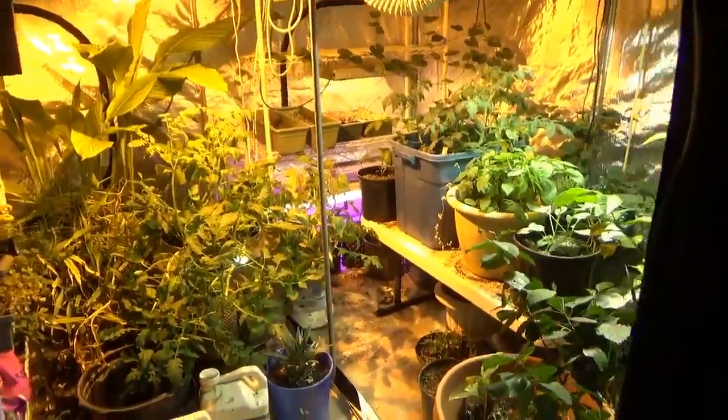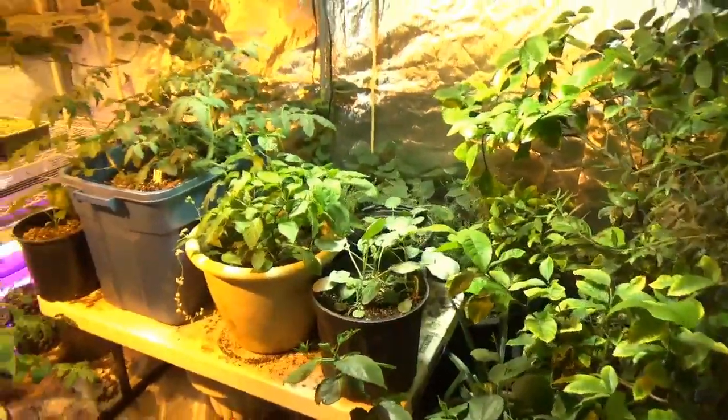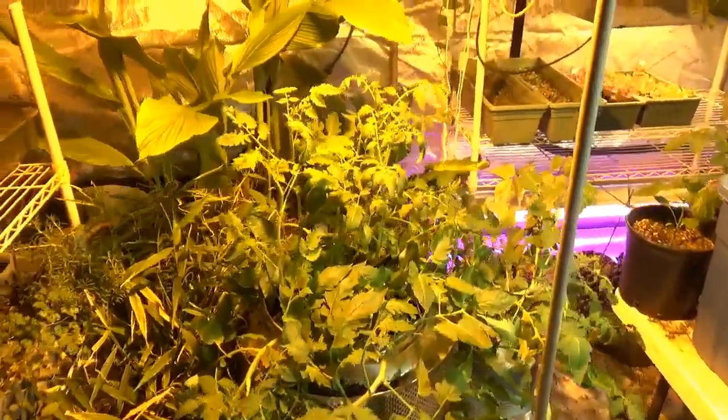March 27th, 2023. Well, here we are now, just shy of April. And things are really humming along.